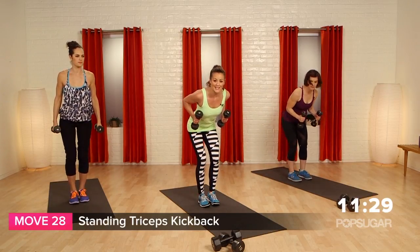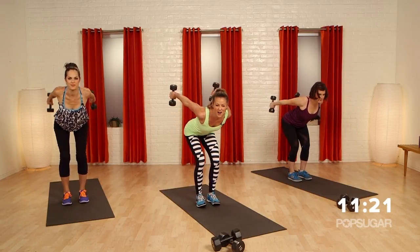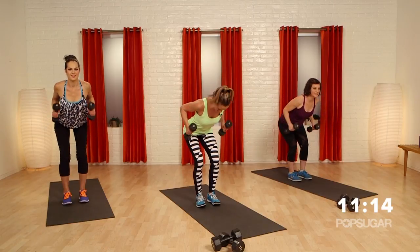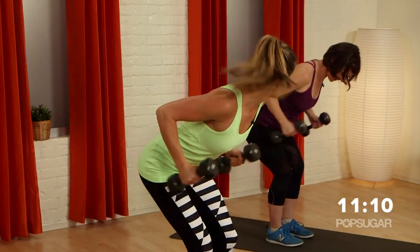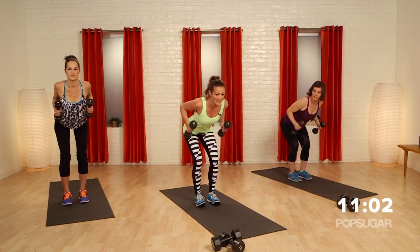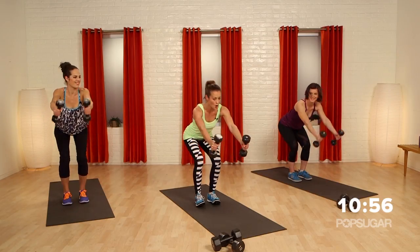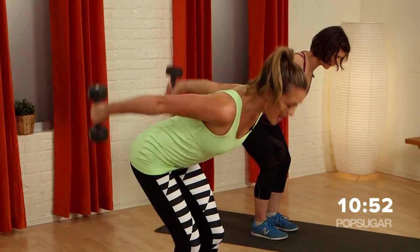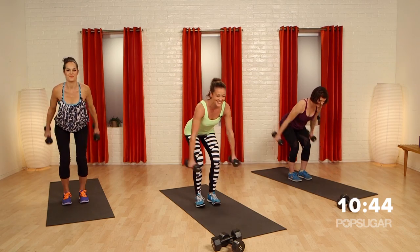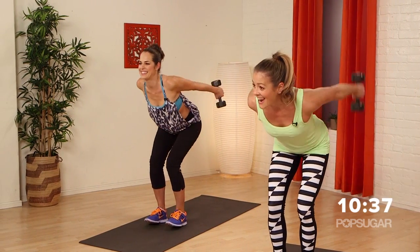Now we're right here — keep those weights. Tricep extension. Bend those knees — you're in a biker stance. Elbows up towards the sky, extend the arm, bring it in. This is a classic move but so effective — don't forget this one. You're going to feel the squeeze right at the top — make sure you pause and hold for those couple seconds. Now going into a long arm extension — long arm, totally different, isolating the back of the shoulders and more of your lats, more of your back. Lift and exhale.